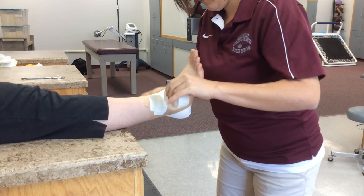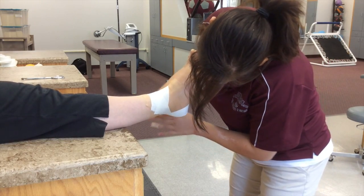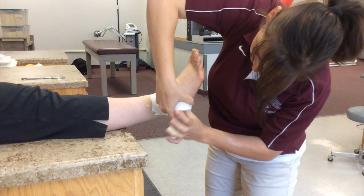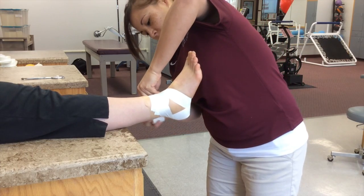Do the reverse for the lateral aspect, starting medially, moving laterally and posteriorly, behind the heel, up the plantar aspect of the foot, anteriorly, and finish medially.